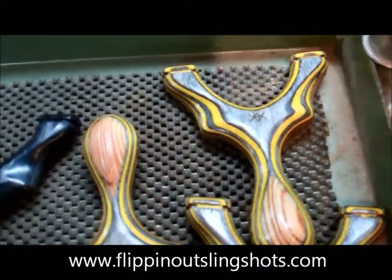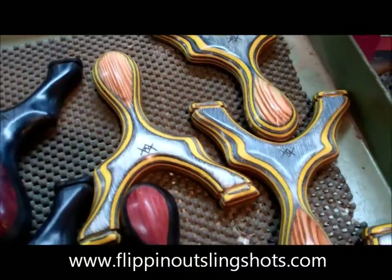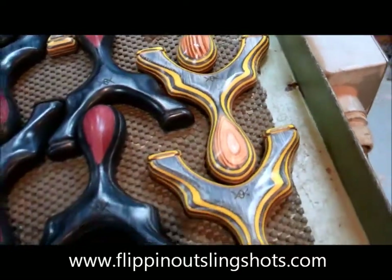This is the Spectraply in Bumblebee with an antique heart pine palm swell. The pine actually came from the timbers that made the original Sears and Roebuck warehouse in Chicago, Illinois. When they tore it down, I was able to locate a couple of those.